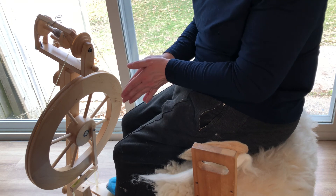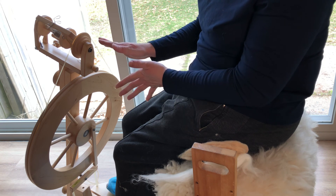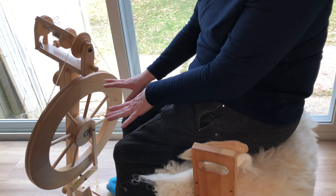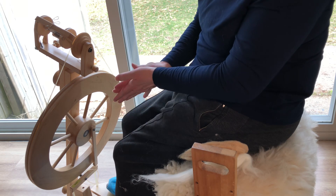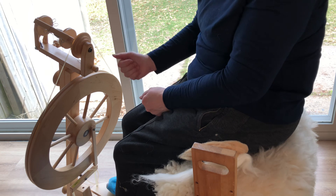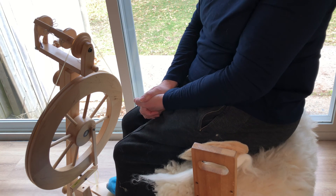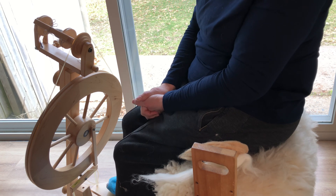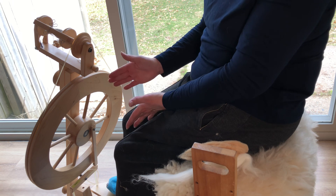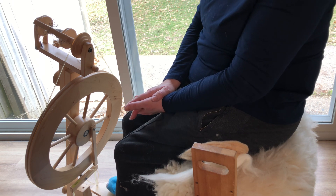I want to encourage everybody out there who has a wheel collecting dust somewhere — dust it off, get it oiled and put graphite where it needs to go. Start practicing your drafting again. Get everything going so you can enjoy spinning, because spinning is one of the best things you could do. It's so calming, it's so relaxing, and it doesn't take that much thinking. Thanks.